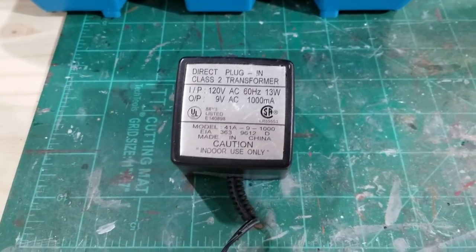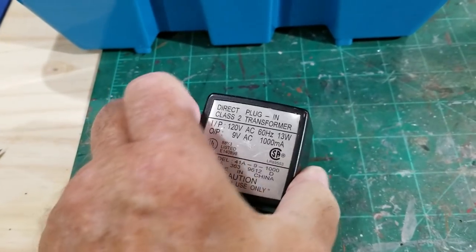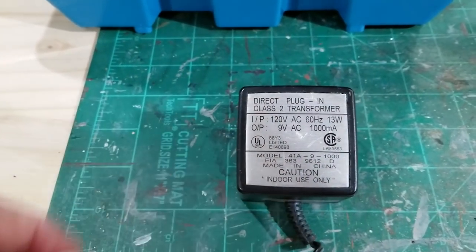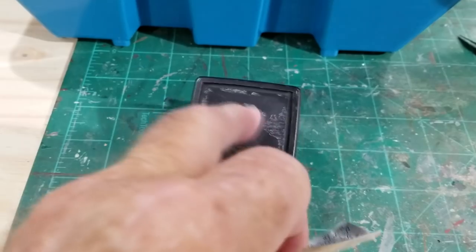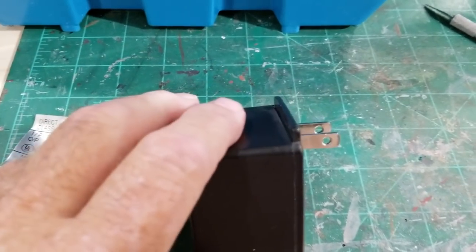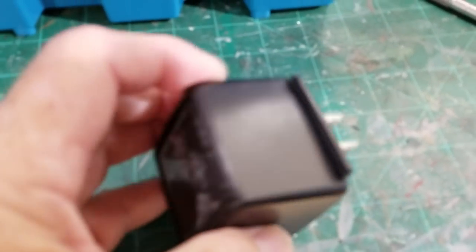I've chosen this 9 volt AC transformer simply because I don't think I'll be using 9 volt AC on anything. Normally some will have screws on the bottom which makes it very easy to take apart, but this one doesn't have anything. This has a plate on the top so I'm going to try to pry this off. I was hoping once I got this off there might be some screws underneath, but obviously there isn't, so what I'm going to have to do is take this outside and get my small two-pound sledgehammer and just smash it.